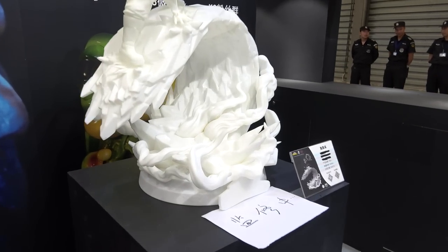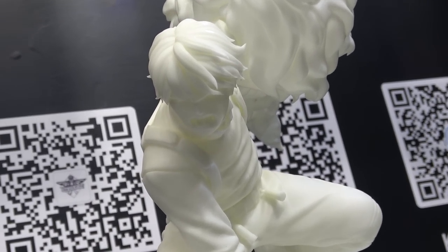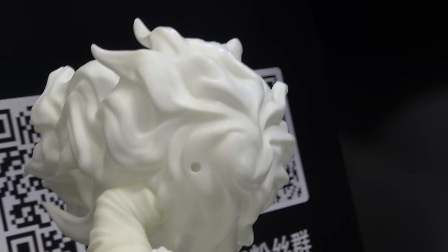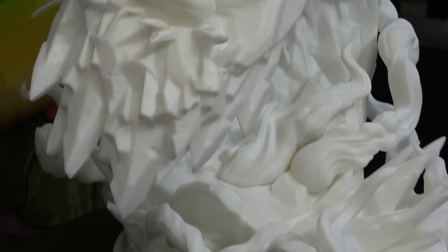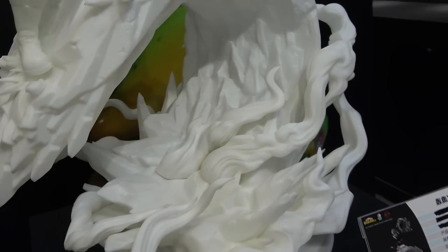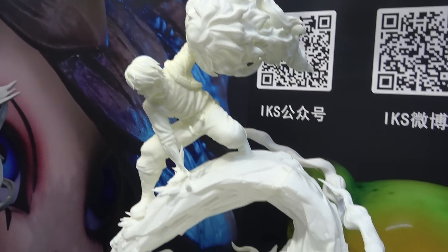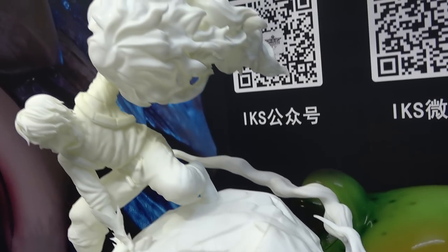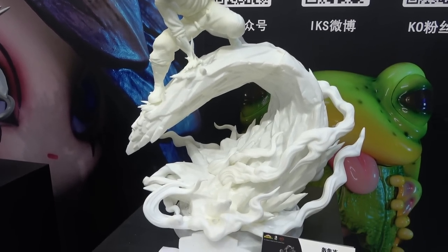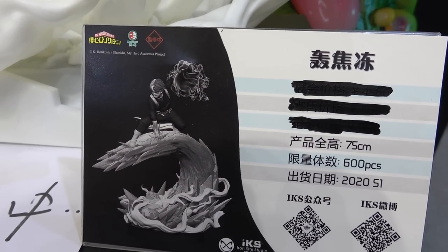And then we have another one here. This looks like it's been freshly 3D printed. And then we have another one here. Wow, I think these are gonna be amazing once painted. I've got a little mock-up here of sort of what it will look like, and this one too.